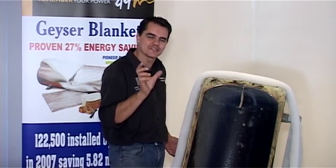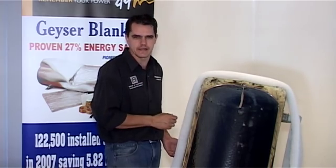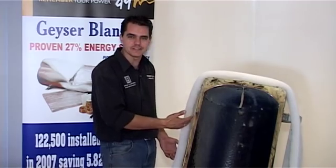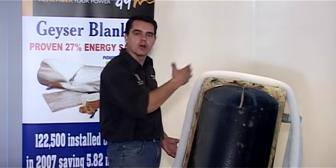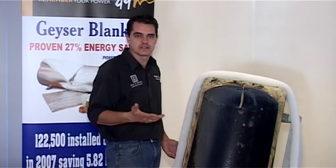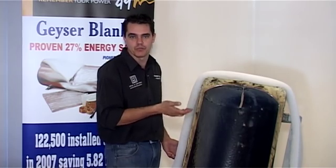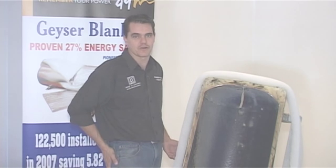That's when we really need to save electricity — in the peak periods when the grid is taking a lot of strain. In summary, the blanket stops that thermal loss, helps the tank heat up faster, and gives an overall 27 percent saving on your geyser losses, helping the tank heat up more effectively and putting money in the homeowner's pocket.